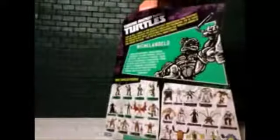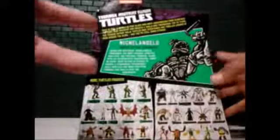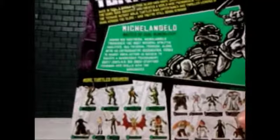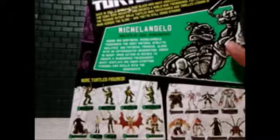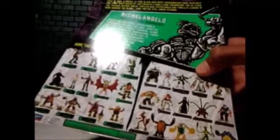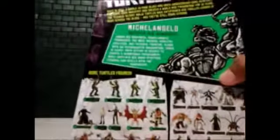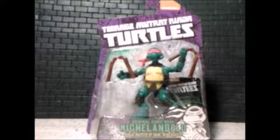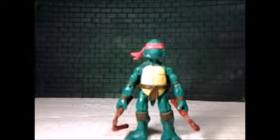On the back you got a figure bio and the comic book artwork - it's beautiful. We have this awesome list of growing action figures, and as you can see there's Tiger Claw, so we've got to get him, and the Robotic Foot Soldier too. We can't wait to get them. Alright, without further ado, let's get this open!